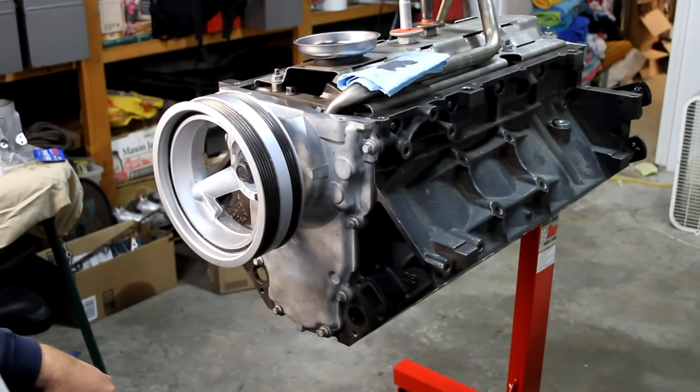We're going to get the rear cover installed as well — I'll do that one real quick, and then we'll move on to the oil pan.